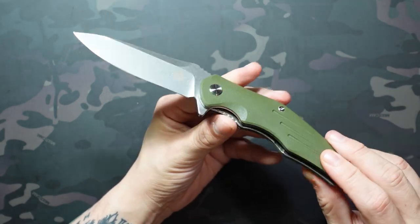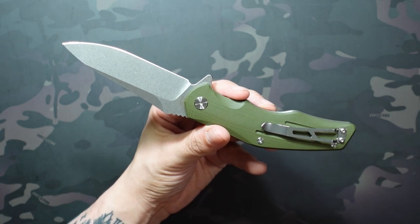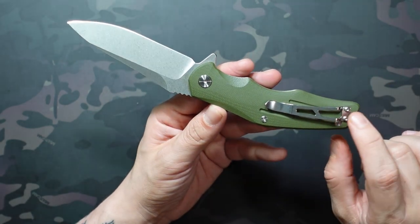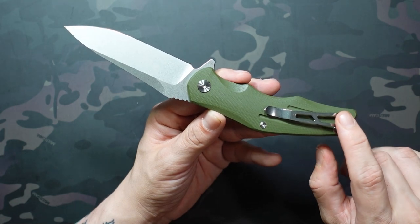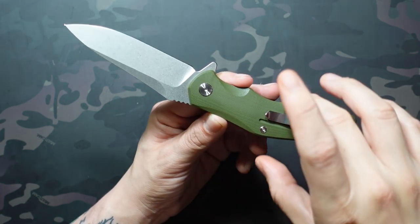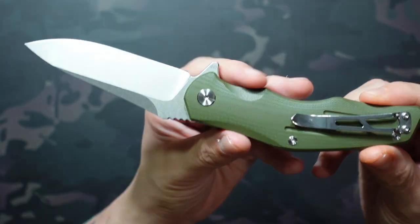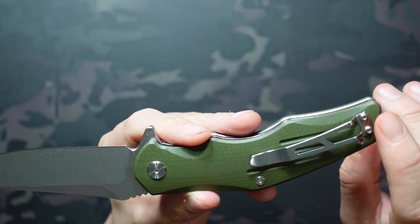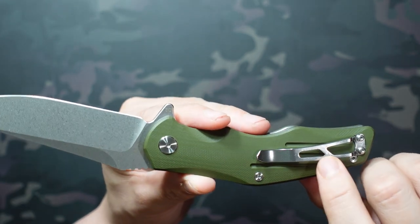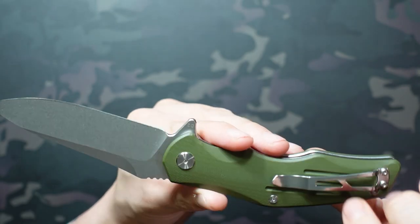The pocket clip is right-hand tip-up only, so you're not going to be able to reverse it for lefties. It's also not super deep carry, but in terms of ergonomics it just disappears in the hand. It's a nice thick handle at about 0.6 inches, and the clip is well placed — right in the center, a little bit further back — so the non-deep-carry actually helps it out a little there. You really don't feel it at all. I don't love the style of it aesthetically, but it is effective, grips on well, and nothing that's going to tear up your pants.